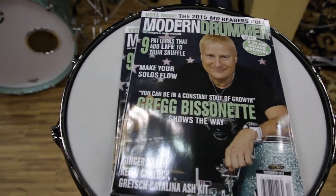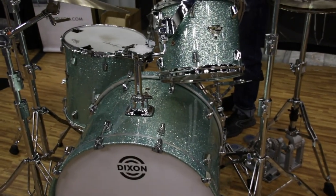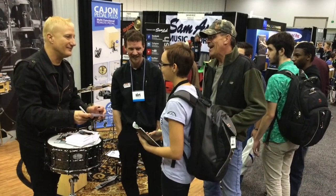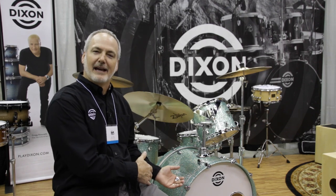Greg was featured here yesterday as an artist in our booth. We had droves of people for autographs and pictures. We capped off the day with Greg's clinic at 5 o'clock, with hundreds of people in attendance and the drum kit on stage.